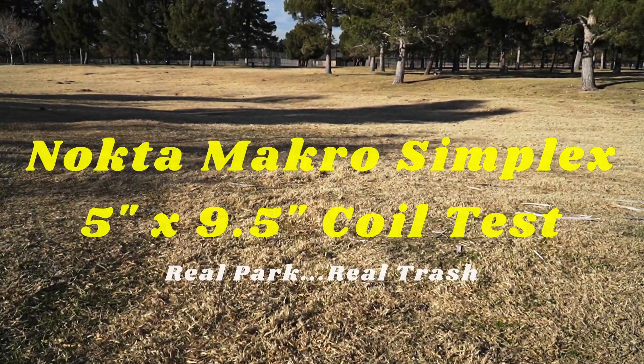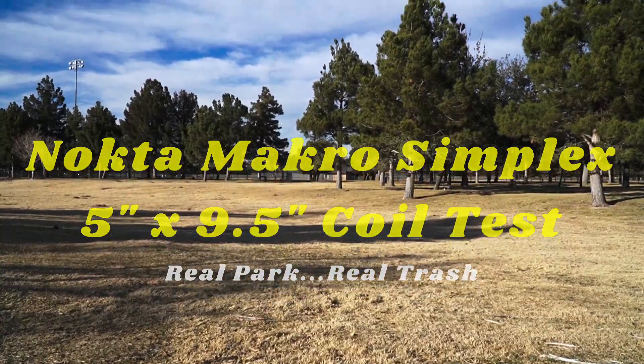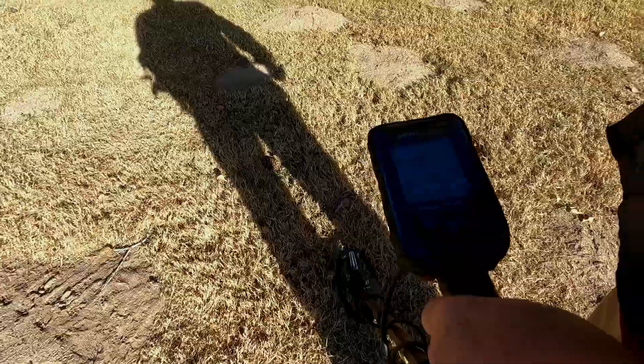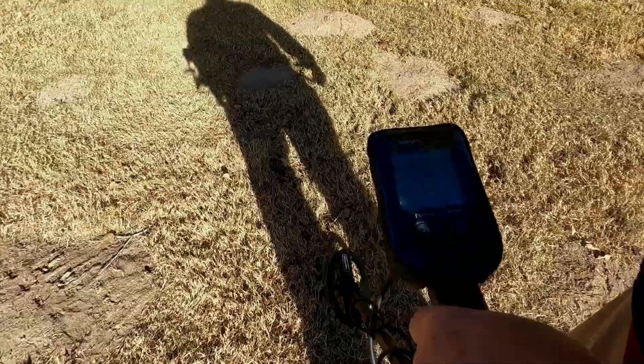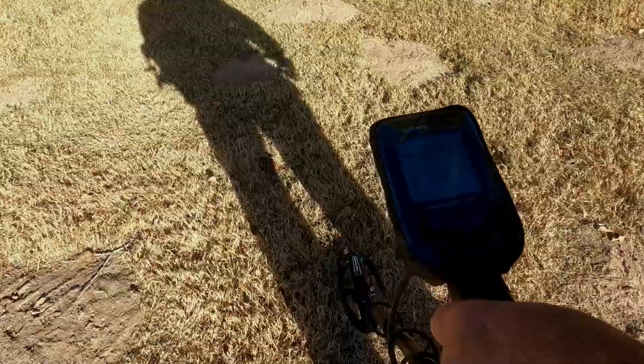Hi, thanks for stopping by today to another episode of Ancient Seas Metal Detecting. This is Sam Bouchard. Today we are going to check out the Nocta Macro Simplex in the small coil, the 5x9.5 DD. Stay tuned, let's check it out.